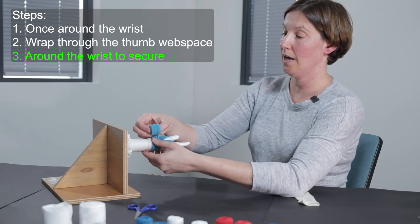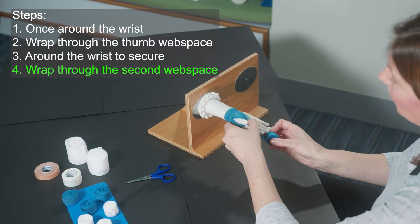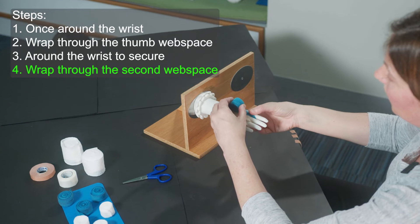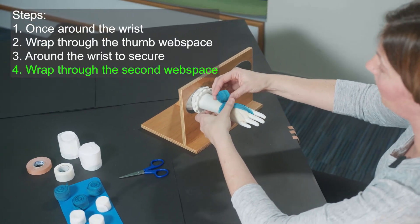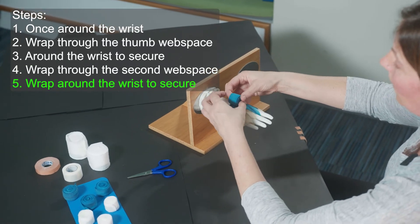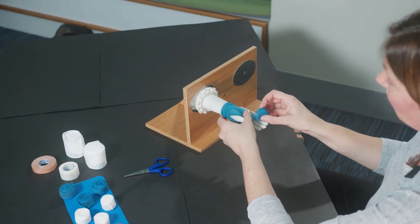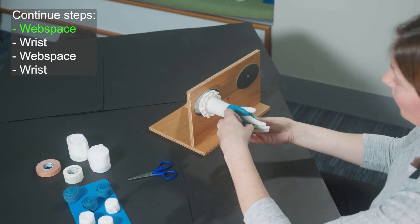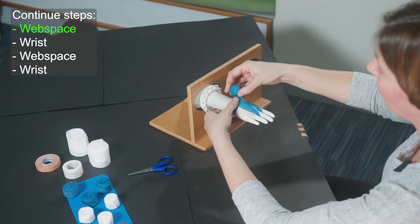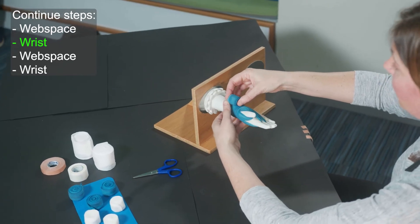Once we're done there, we're going to bring that around, turn the hand over, and start wrapping the second web space between the index finger and middle finger. I'm securing that bandage just in the palm, making sure I'm not putting too much tension through the bandage, and bringing it down into the web space. Lay it down gently and bring it back down to the wrist, securing it there to avoid bunching, and come around the wrist gently. Then do the next web space — securing it in the palm, gently pulling it through the web space with very gentle tension, laying it down the back of the hand, around the wrist, and then turn the hand over for the last web space.